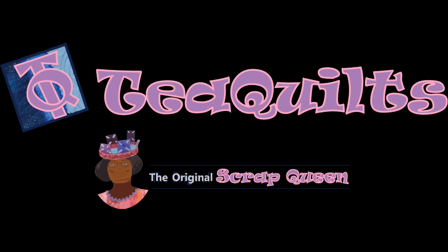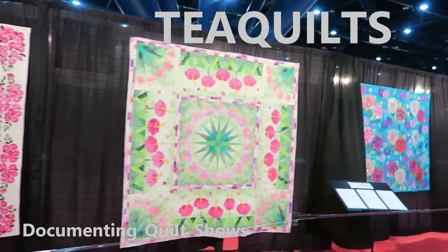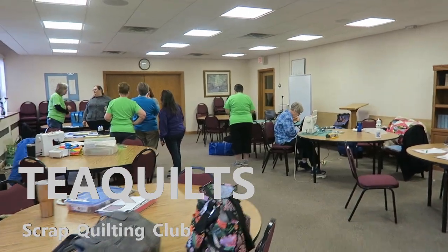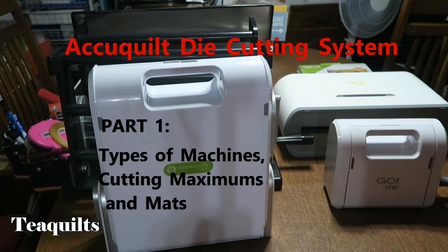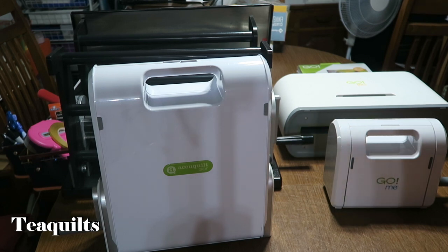Hi, it's T with T Quilts and I'm going to do a series of AccuQuilt die cutting system videos. I have been asked to do some of these videos so I am going to do that for you. In part one we're going to talk about the different types of die cutting machines that are available.